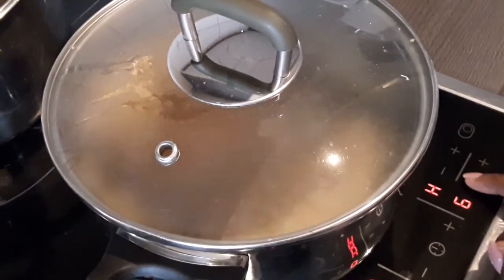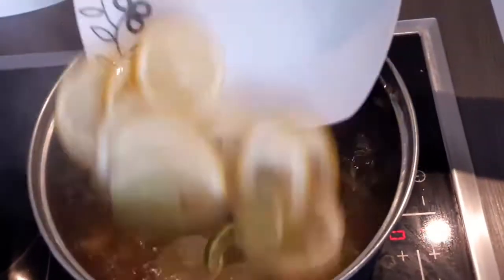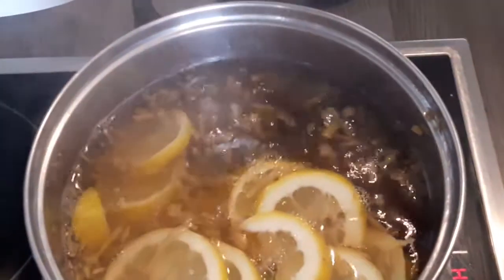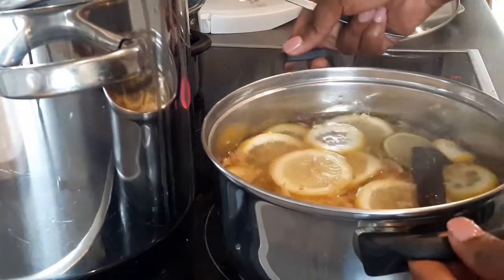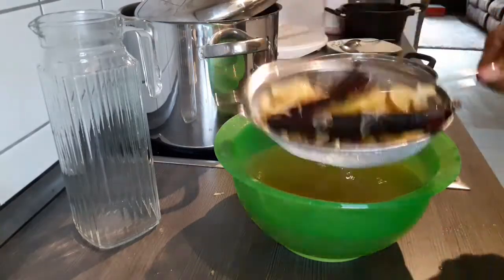I usually leave it to boil for another 10 minutes on low heat. Then it's time to add your sliced lemons and lime. After that, leave it to boil for about three to five minutes, then bring your tea down, leave it to cool for about one hour, sieve, and enjoy.